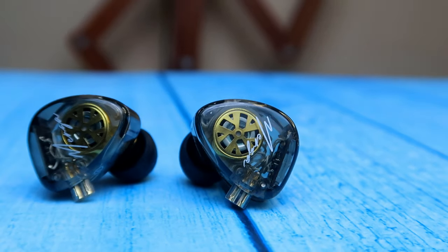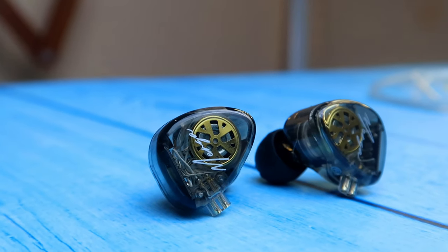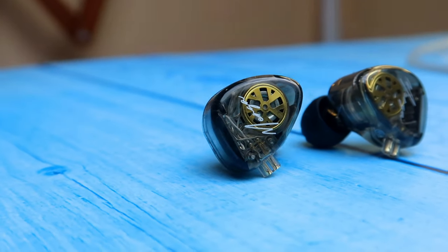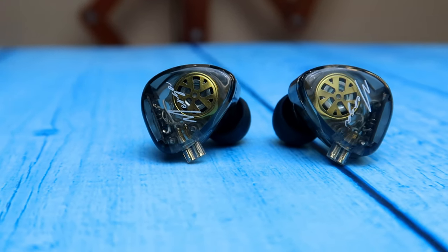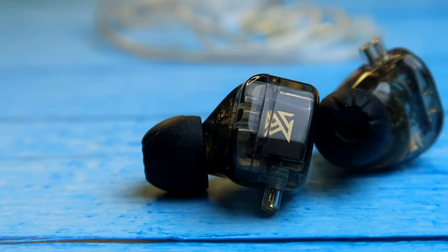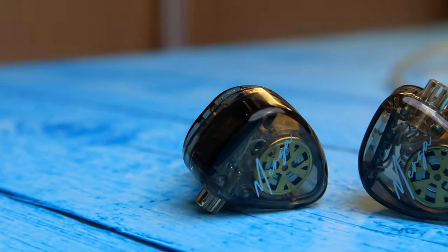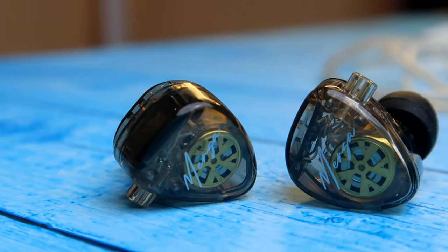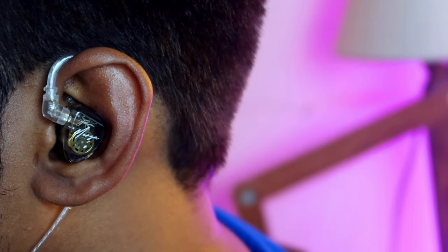Moving on to the IEM shells — they are fully made of resin material, which is essentially a pure form of plastic. It features a transparent design so you can easily see the engineering inside: the drivers within the IEM shell, the cables, some PCB boards, and the KZ branding. The model name 'Merga' is also mentioned on the IEM shell.